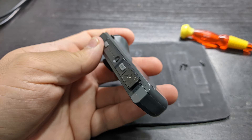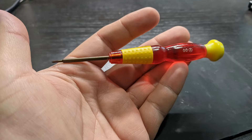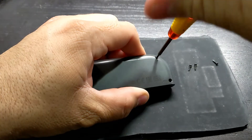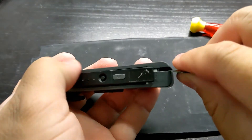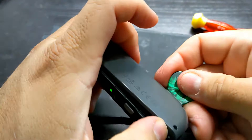First, remove the four tri-wing screws on the back of the joy-con. I'll post links to my tools in the video description. Apply pressure down onto the head of the screw as you turn it. There is a gap at the bottom of the joy-con — pry here and pop it open.